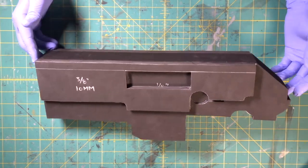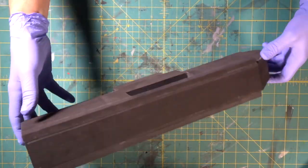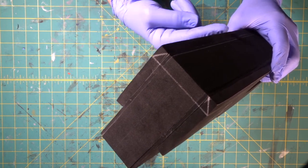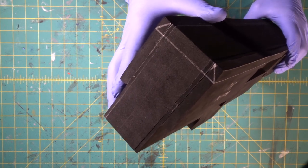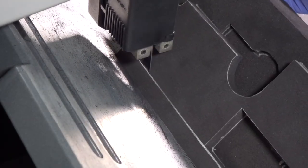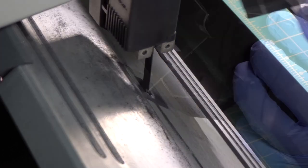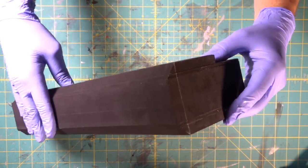Now we're going to do one more cut on the bandsaw. This line that we drew here — we're going to come in on the front end and do a bevel cut all the way down the side on that angle and that angle. We're going to tip the table on the bandsaw and rip it. We've got our table super tilted and we're going to follow that line right along through the bandsaw. We came in and did this cool beveled cut on both sides.